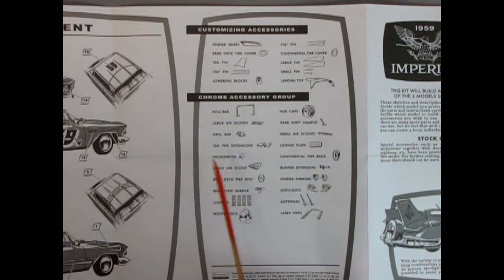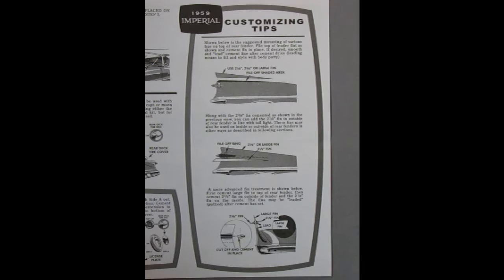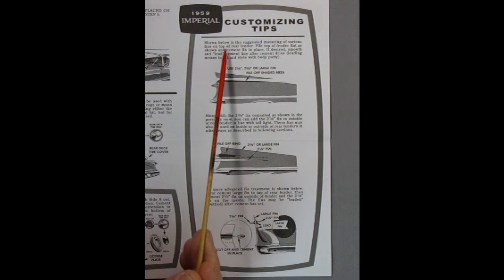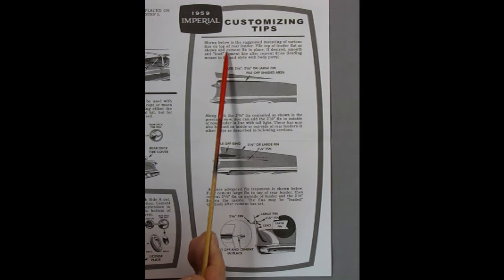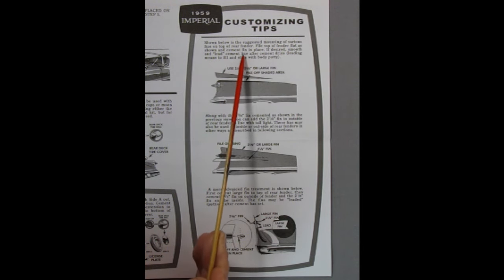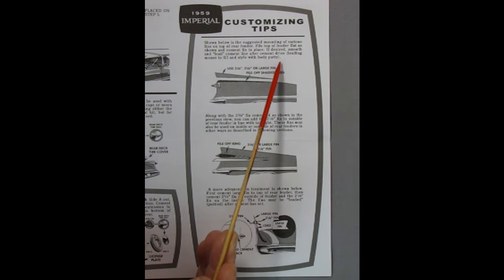Look at all this stuff — you can use it on anything. You've got all these extra fins — just glue them on anywhere. I've turned our camera to the tall view because this is a very tall drawing and we need to see it all. Here we have '59 Imperial customizing tips. Shown below is the suggested mounting of various fins on top of the rear fender. File the top of the fender flat as shown and cement the fin in place. If desired, smooth and lead the cement line after it dries.